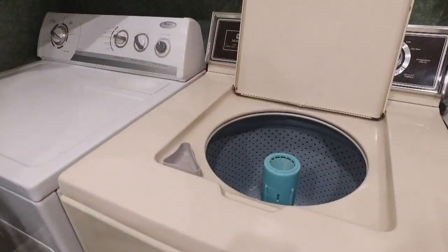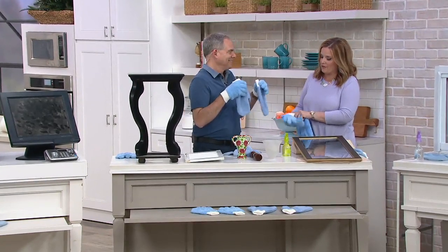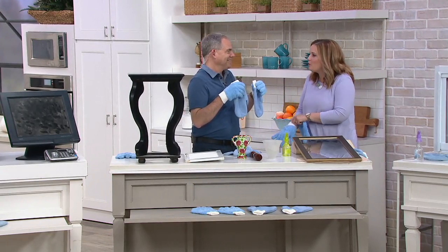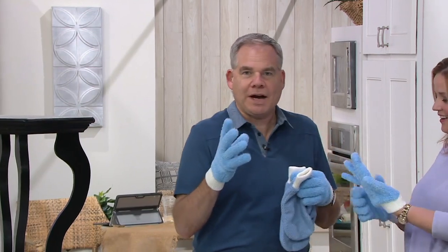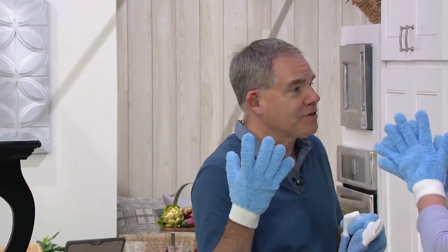It's on three easy payments of $6.46. My friend Christopher Joyce said, what's the best tool that we have to clean with? It is our hands. Exactly right. So we've got to find a way to take microfiber, which has really revolutionized cleaning, and envelop the best tools we have and make them even better. So that's what we did.